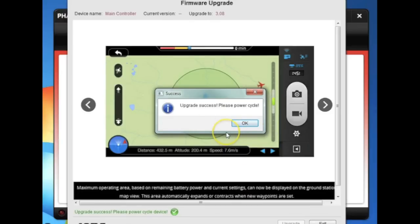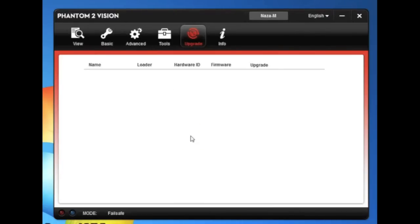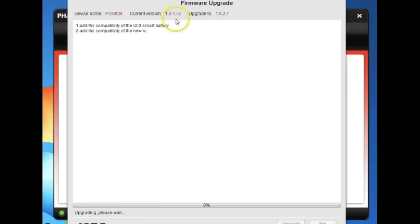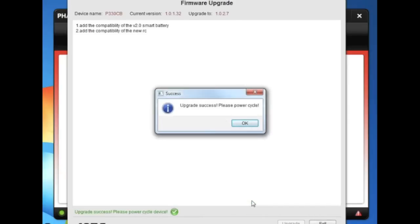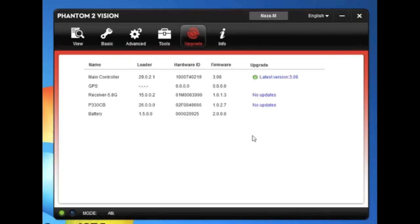Once that's done and before you press the OK button, power cycle the Phantom — power it off — then hit the OK button and power back up again. We've got version 3.08 and there's a central board update from 1.32, upgrading to 1.027. That happens automatically. Upgrade success — please power cycle. So again, power cycle first, hit OK, and power back on, leaving your Phantom connected the whole time. Looks like we are now running all of the latest versions.